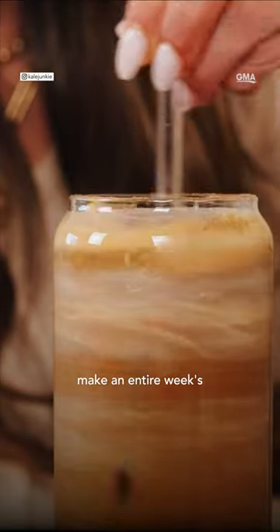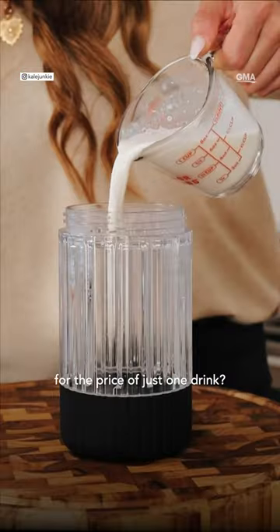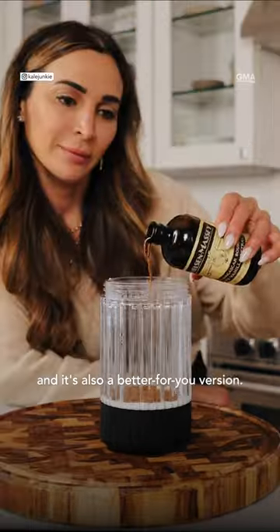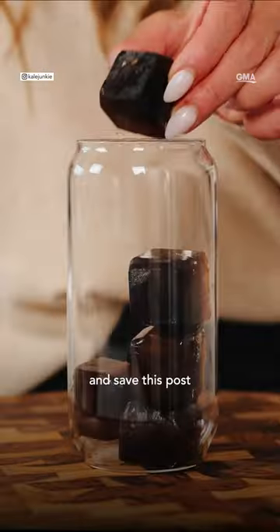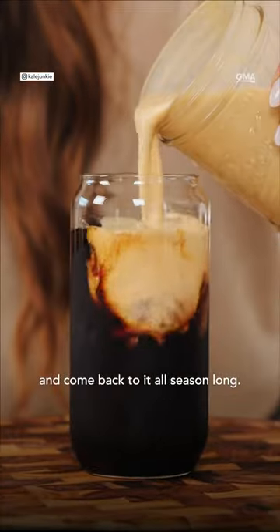Did you know that you can make an entire week's worth of the Starbucks pumpkin creamer for the price of just one drink? You can, and it's also a better-for-you version and it takes just a minute to make. So save your money, save this post, and come back to it all season long.